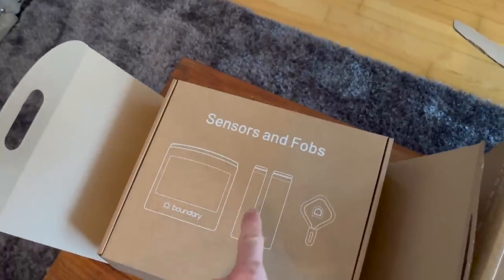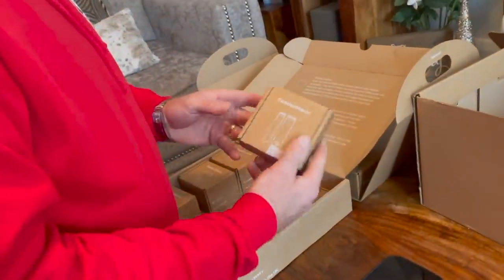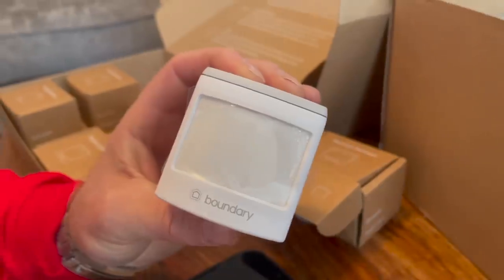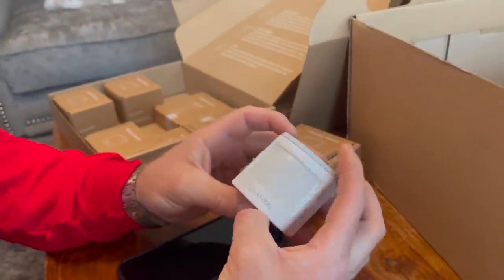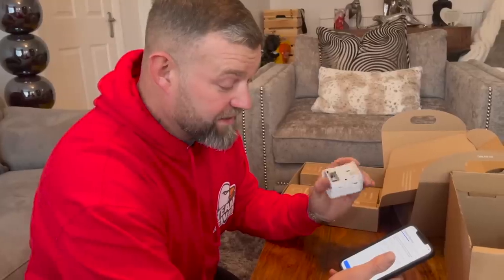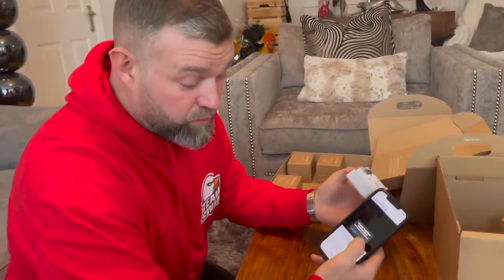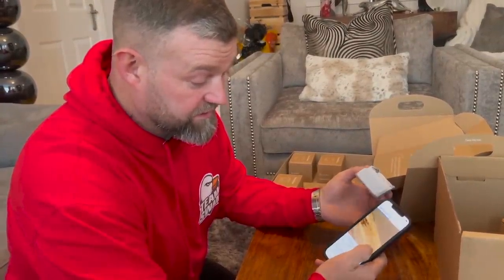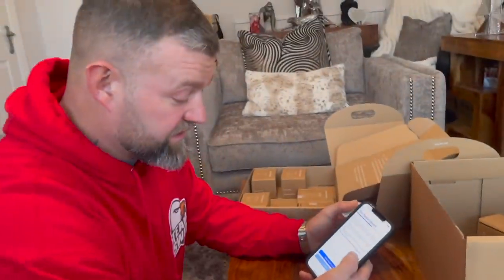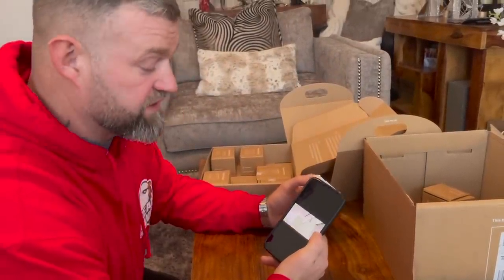I've picked hallway, living room, kitchen, and conservatory for the sensors. All the boxes are labeled nice and clear. Let's pair that first sensor up — it really is a smart, discrete design with nice colors to blend in with the walls. Everything is explained in the app. Take the back off — pull the tab, it slides off — press continue. It's asking whether Boundary can use your camera, because there's a barcode on the back. You just scan it and it pairs that sensor.